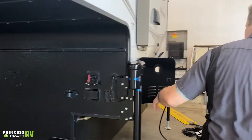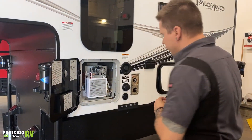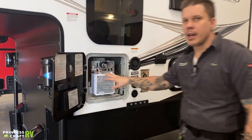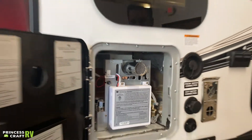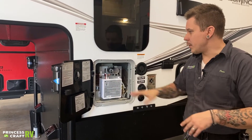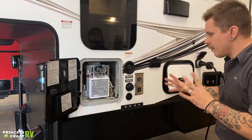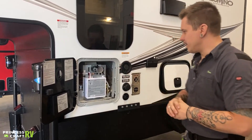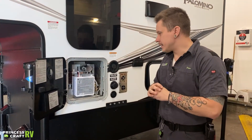Coming around to the side, the first thing we're going to come to is the on-demand water heater. You do have a main on/off switch here. Now on the main display on the inside, which has all of your controls, it has an on/off switch as well — but that is just for the display. To turn this unit on so it is usable, you're going to have to flip that switch into the on position. These are very susceptible to freeze damage because of the design of the appliance. We will want to make sure we fill this with RV-grade antifreeze anytime there is a chance of freezing.